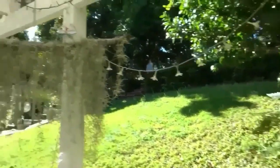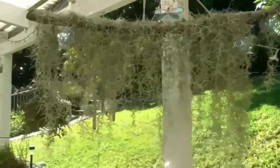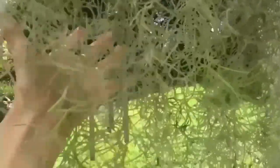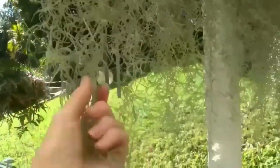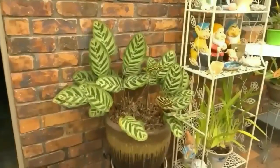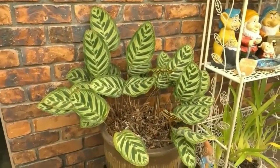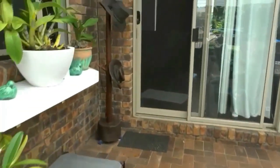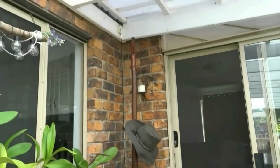Here's some Spanish moss — that stuff is fantastic. You can hang it on your trees and it looks very spooky, just like something you may see in the swamps in New Orleans. This pot I decorate by popping Audrey into it and that has a nice effect.